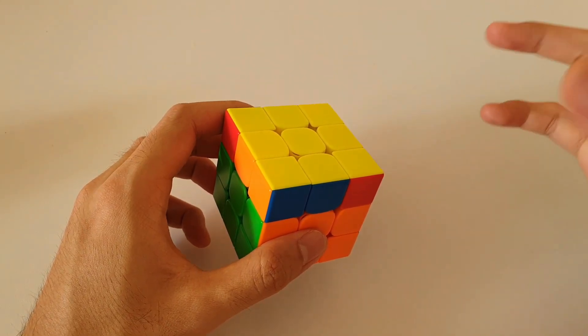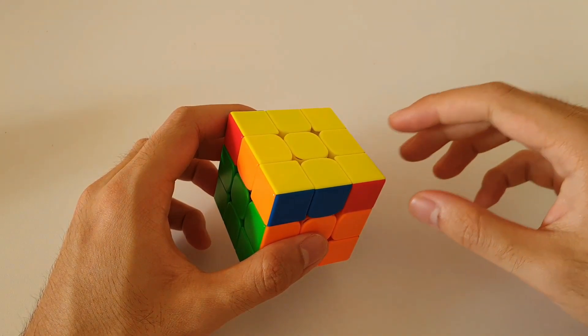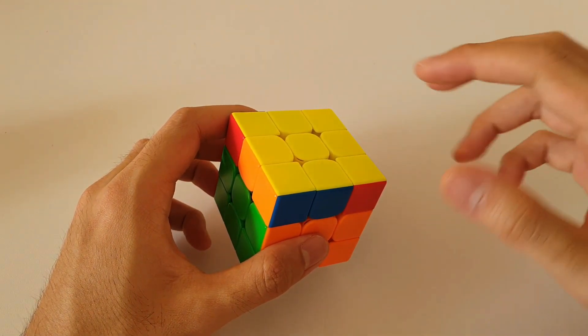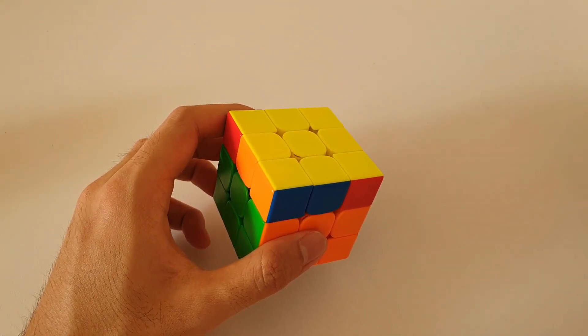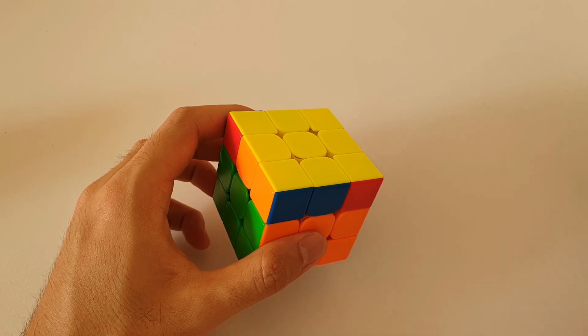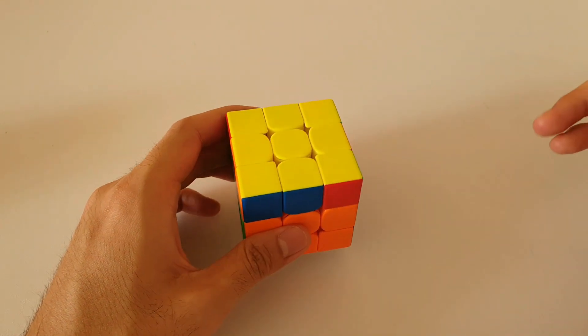Alright everyone, that's it for all the small lightning bolt cases. Like the video if you learned something new, and please subscribe if you want to see more similar videos. If you have any questions about anything in this video, feel free to leave them in the comment section down below. Thank you guys very much for watching, and I'll see you in the next video.